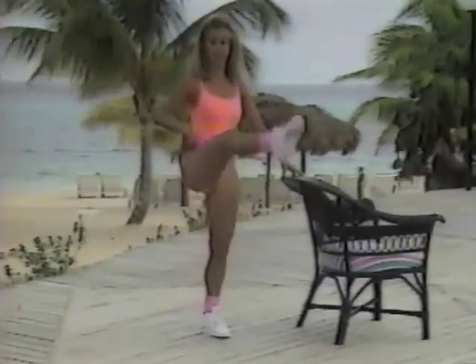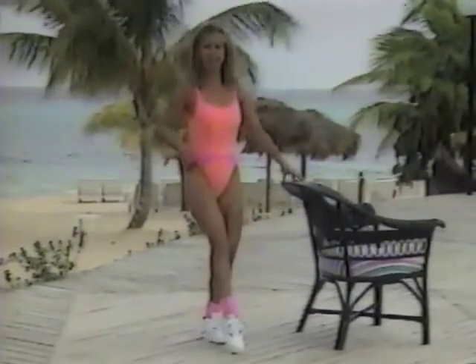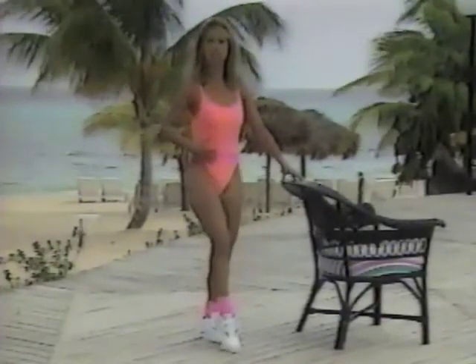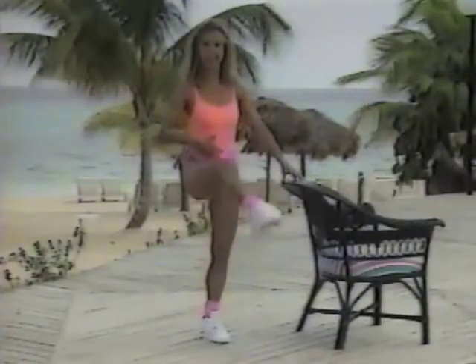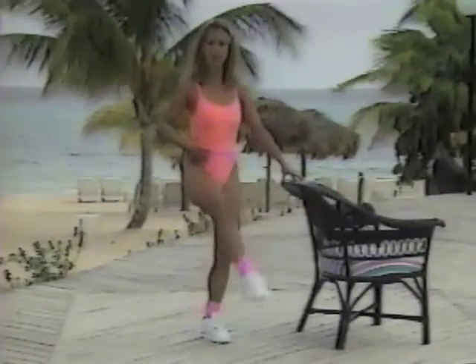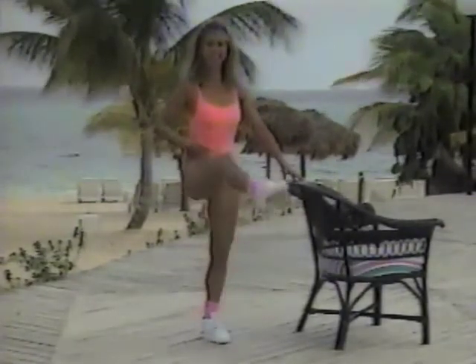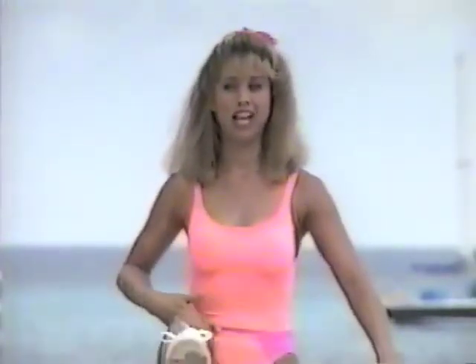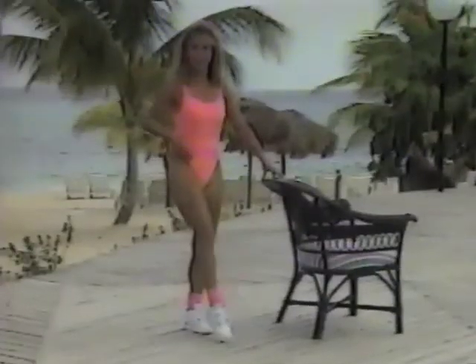Let's work the front of your thigh. Lift and lower, up and down. Think about keeping your back straight and your tummy muscles really tight, and keeping the leg you're standing on slightly bent — that way it protects your back. No locked knees. Do the best that you can. If this is too hard, stop and do it over. You can take a break, but then don't stop completely — march in place or walk around. Just don't walk to that refrigerator.